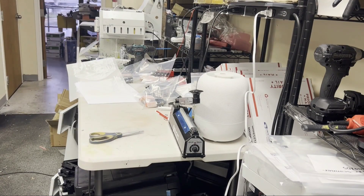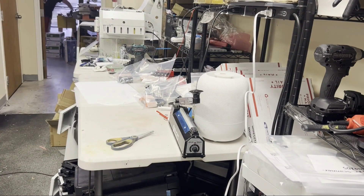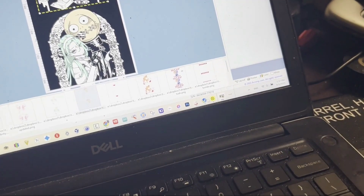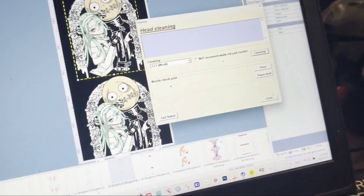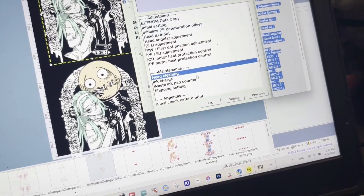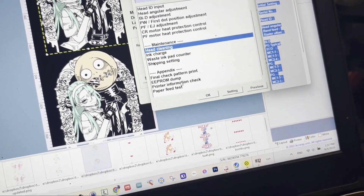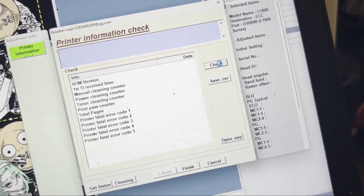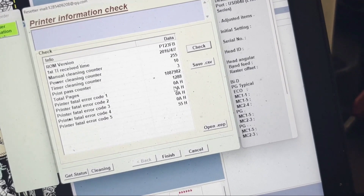You can pull the last five errors from the Epson adjustment program. Go to the computer, go to the adjustment program, then go to Printer Information Check. Click check and you can see the last few errors — they're all 0AH.